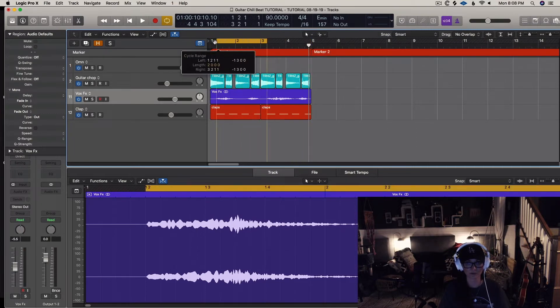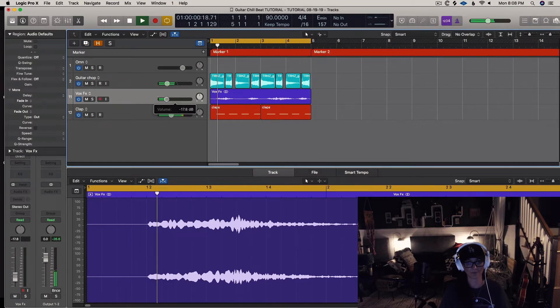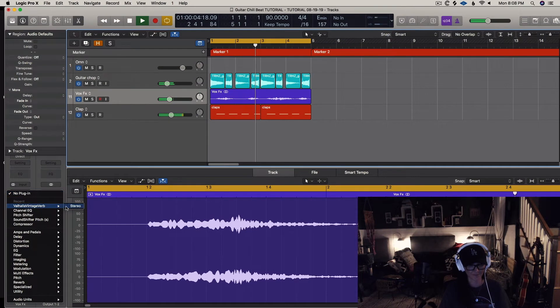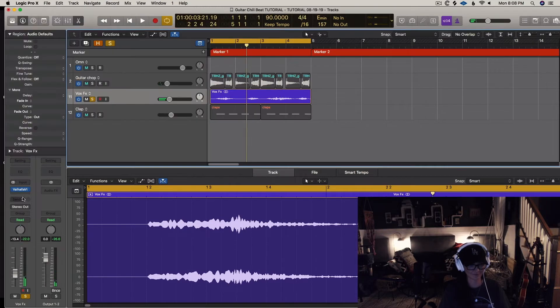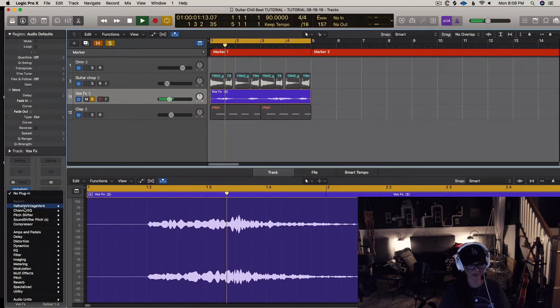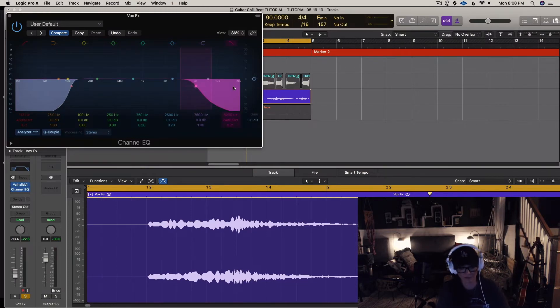Let me just go ahead and do something to get this vocal less annoying. I'm going to tuck it back a little bit. I don't always put a reverb directly on the channel, but in these last two cases I'm trying to turn them into pads — and that's exactly when I do put reverb on directly.